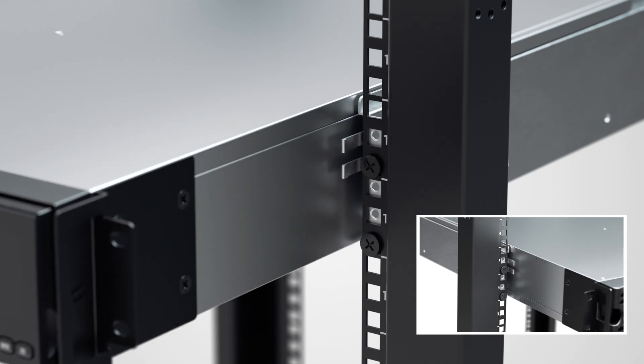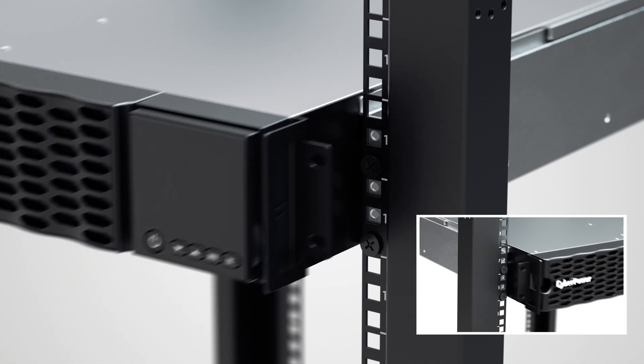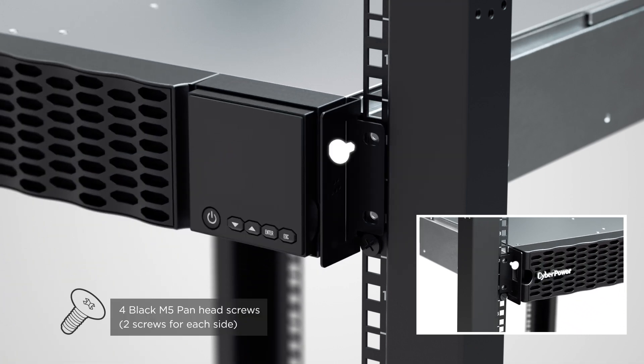To slide the UPS out from the server rack, press the locking tabs to release the UPS. Secure the UPS to the server rack by using two black pan head screws on each side.